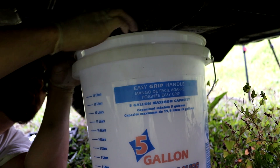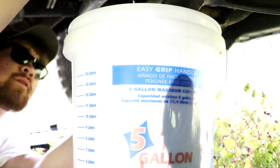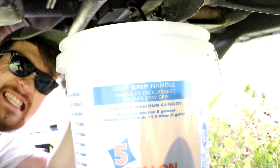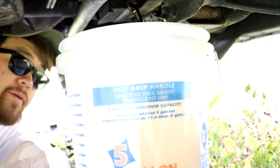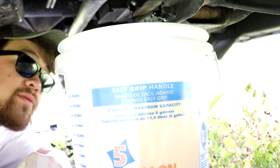Here goes nothing. There it is — we should be good. There it is: black tar, black gold. There it goes. Hot, hot. Bolt's off — there you go. Thanks for the help. We're cleaning up the bolt right now, it's down to the little drips now.